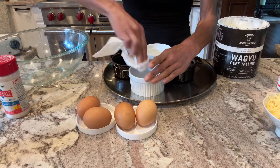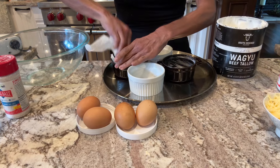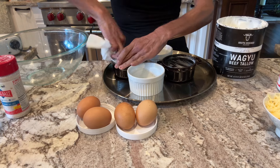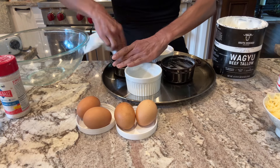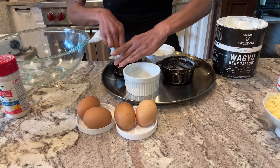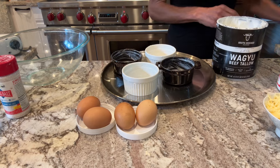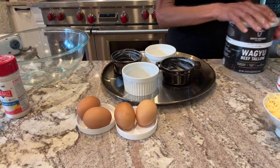You want your oven on to 350 and you can use pretty much whatever cheese you want. You want a nice melty type cheese like a Swiss. I am using a soft gouda, and I'm going to set this aside.